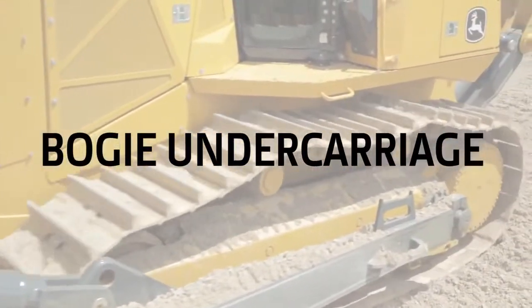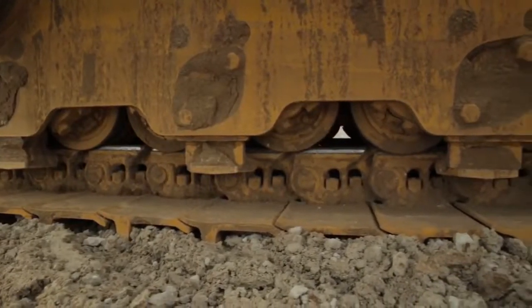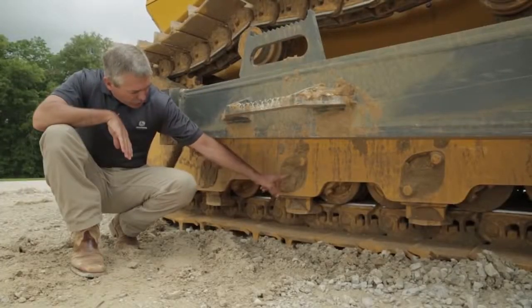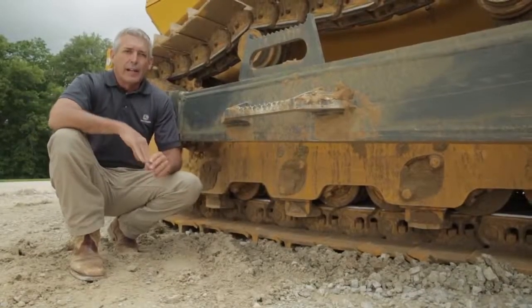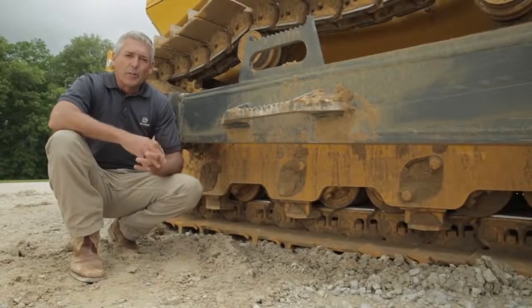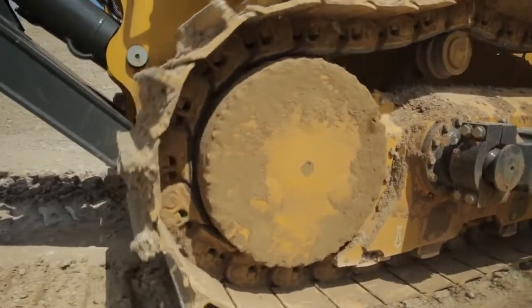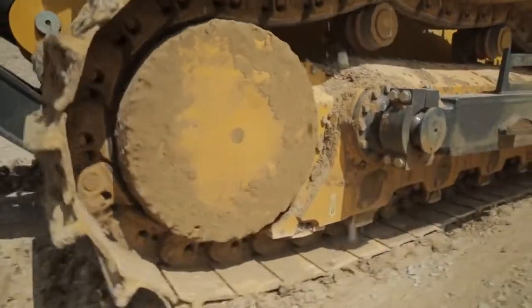The 1050K comes standard with what we call a bogey undercarriage. What we mean by bogey undercarriage is two rollers are connected to each other through a single shaft. That bogey undercarriage does a couple of things for the operator. Number one,